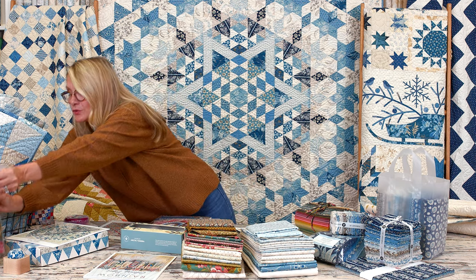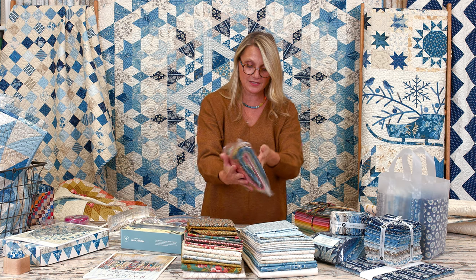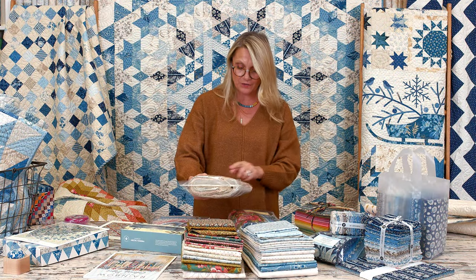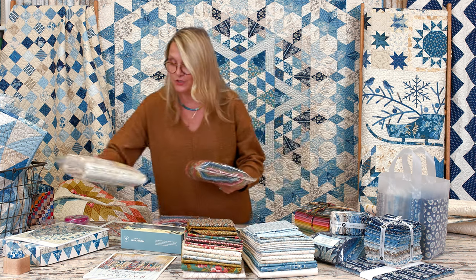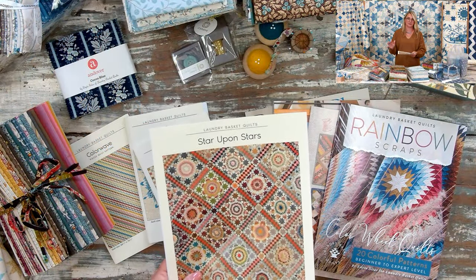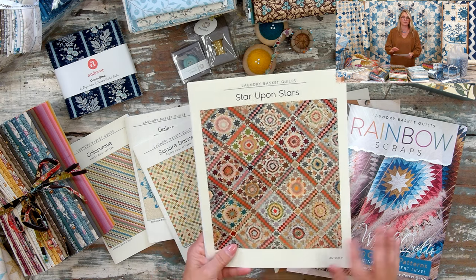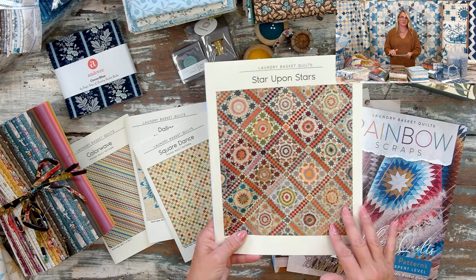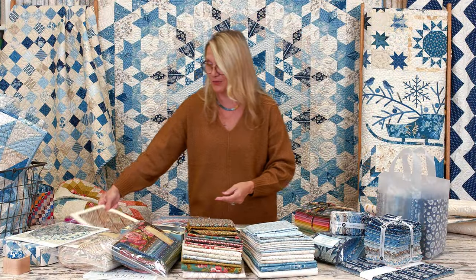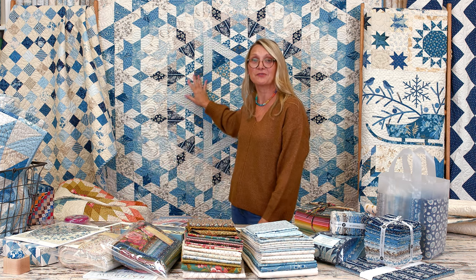I'm going to pull towards me two of our best-selling bundles: the Scrappy Darks and the Scrappy Lights. Those are fat eighths — each bundle has 60 pieces. You can select pieces from those bundles for the Color Wave quilt. I promoted these bundles when we were working on our Star Upon Star pattern, and you guys absolutely rocked it — so many gorgeous quilts came out from that quilt along. That's why I brought this pattern today, just to remind you of what you've done. Now we're gearing up to do another incredible quilt.